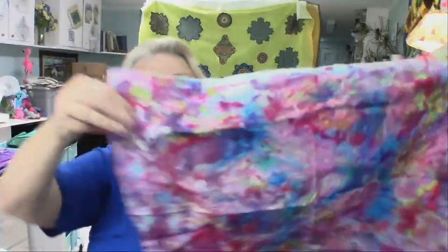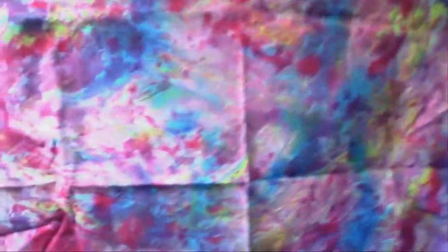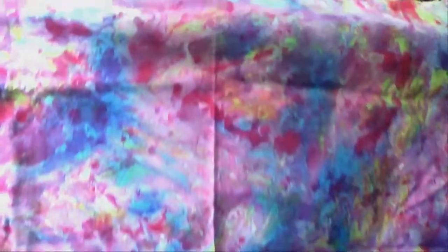Here is some more marbling fabric. This is the back — see how the dye sticks on the front when you do it. This is marbling. You can see up kind of close some of the movements. See the marbling.